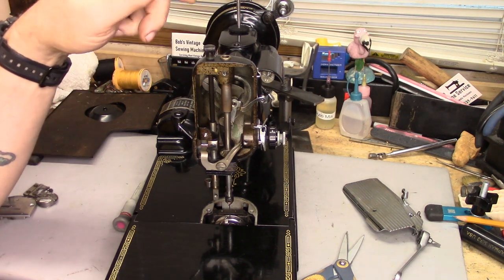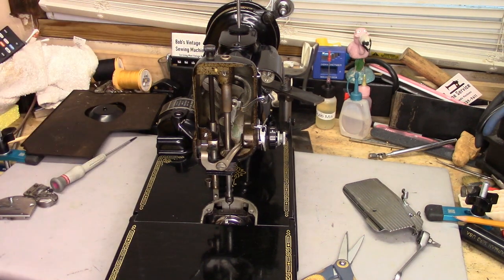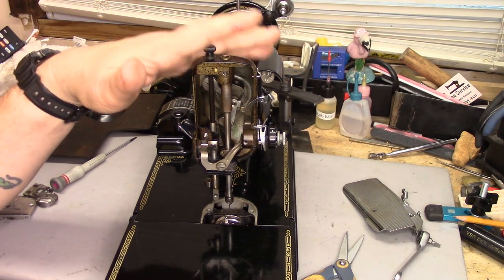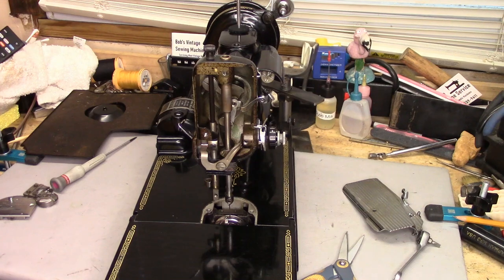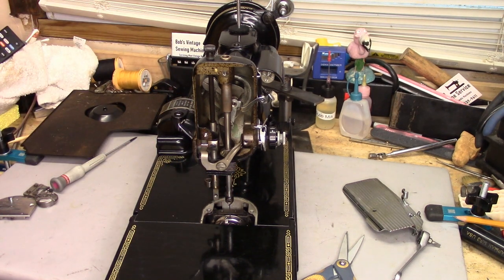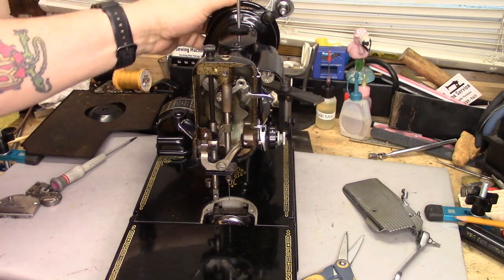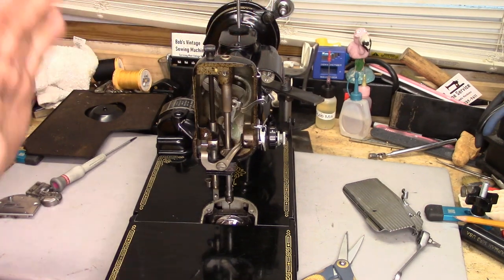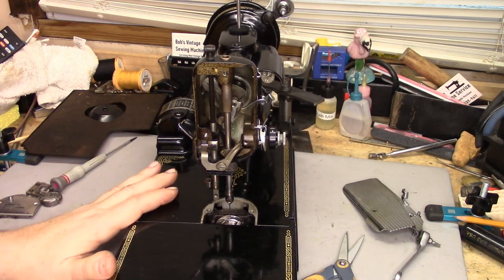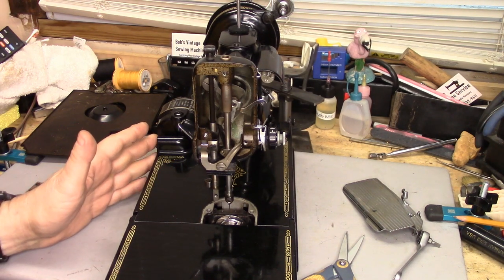There's been a lot of questions about doing timing adjustments on the 221 Featherweight. I've prepped this featherweight here — this particular machine is in as-found condition. I haven't done anything to it yet, except I got an inordinate amount of lint out of it when I started taking it apart. I have removed the end plate, the needle plate, and the feed dog, and I've pulled out the bobbin case and the bobbin. So we've got a clear shot at everything we're going to be dealing with. You don't have to take it as far apart as I have, but honestly when I do a timing on a featherweight, I take it this far apart because I like to be able to see what I'm looking at.